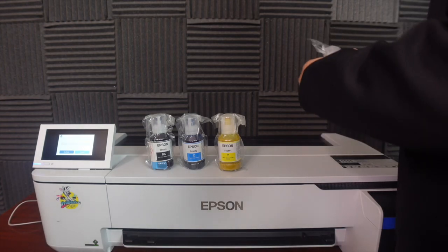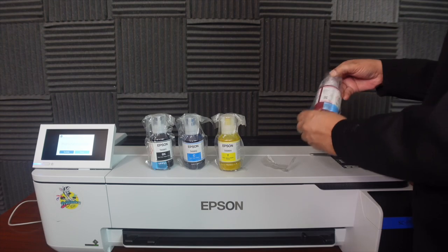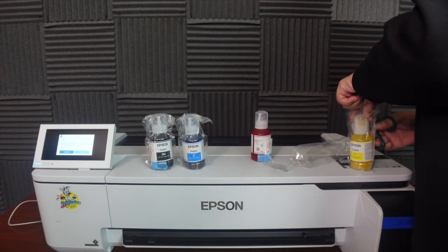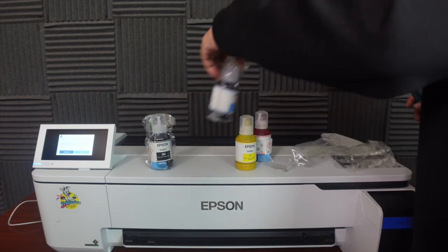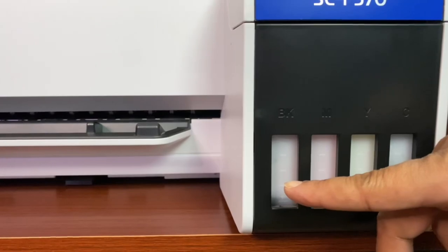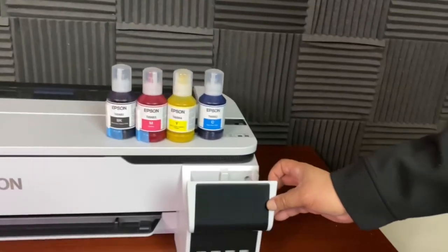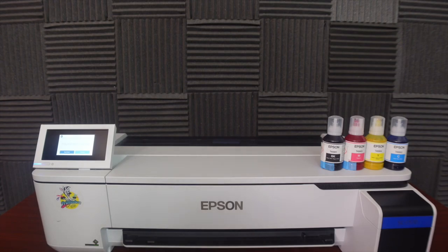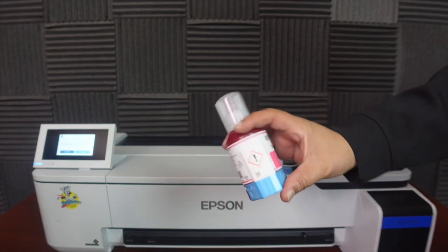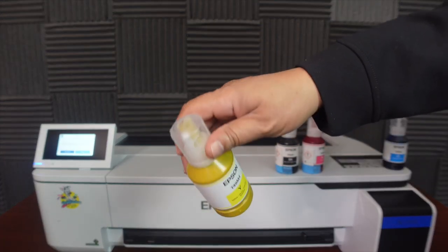Once you get the ink bottles out of the box, you're going to need scissors to open the packaging. They are vacuum sealed for freshness — they've been sitting for at least eight months and they come out brand new. Cut away the excess. So we got black, magenta, yellow, and cyan. You want to agitate the inks — you don't want to shake it because it'll get bubbles in it. Just agitate it and get the ink mixed up. This one has slight bubbles in it, so we're going to go even lighter with this one.